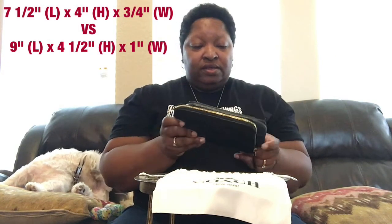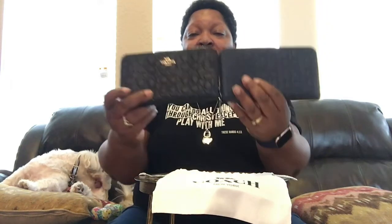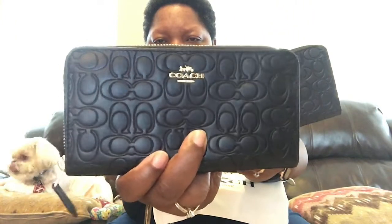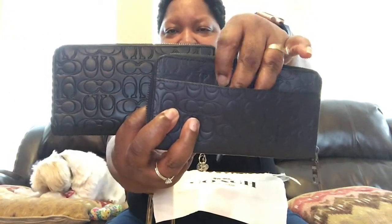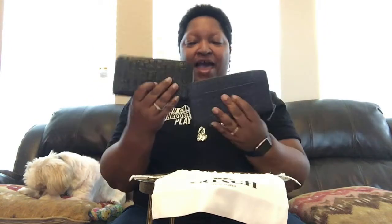So first off, just looking at both wallets, you can see that the women's wallet has the Coach logo on it in gold, whereas the men's wallet has nothing on the front. Flip them around to the back — the women's wallet has a plain back, whereas the men's wallet has a back slide pocket. They both have zipper closures.